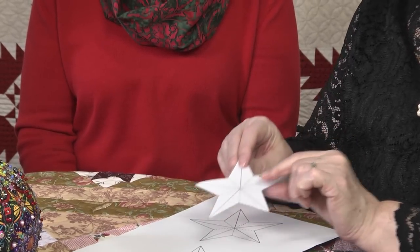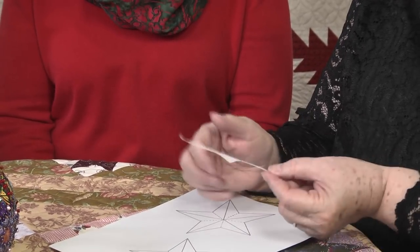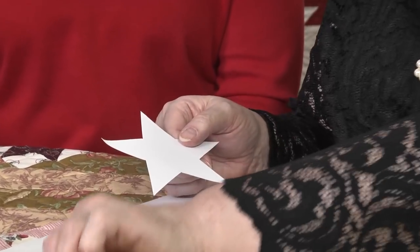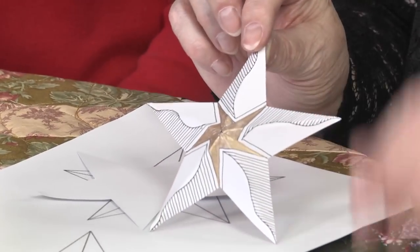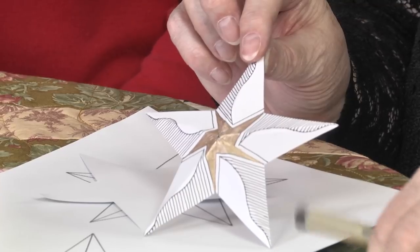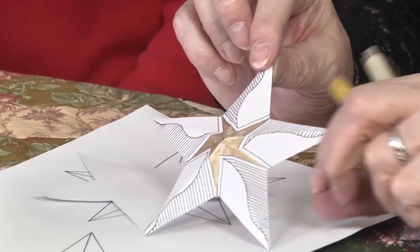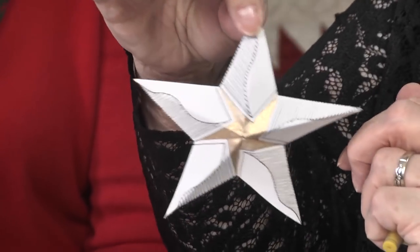I've printed two on one sheet of cardstock and cut them out. The back side has the fold lines so you can make it three-dimensional, and the front side is just plain. Here's one I did all folded up — I used a micron pen for the black inkwork and a gold metallic jelly roll for the star in the center. Then just take a needle and thread to make a little hanger. It almost looks like foil in the center!